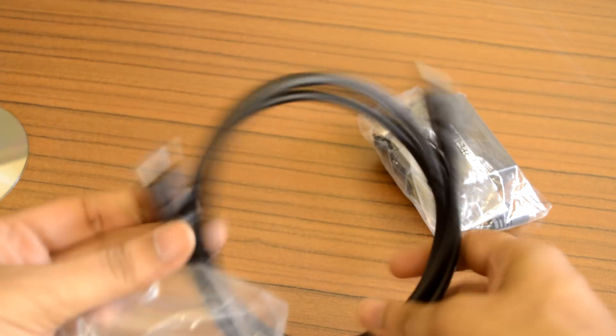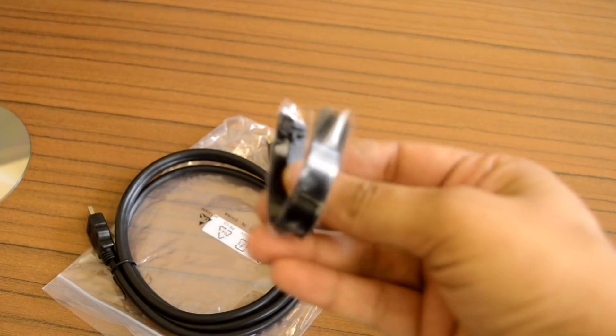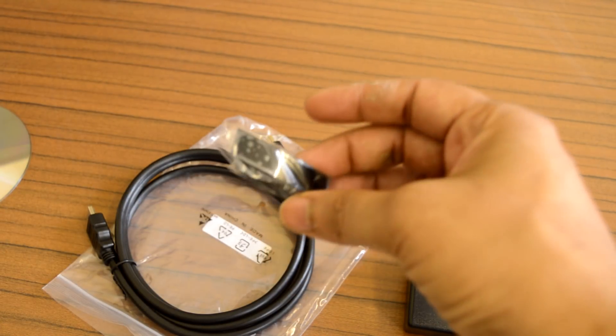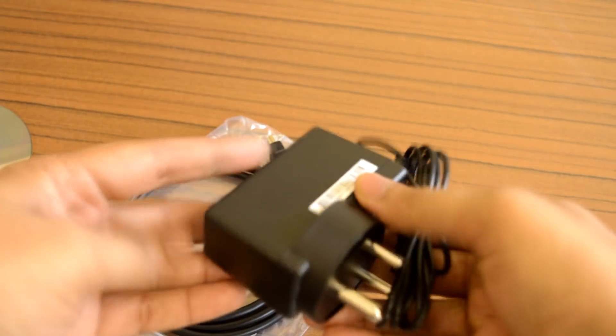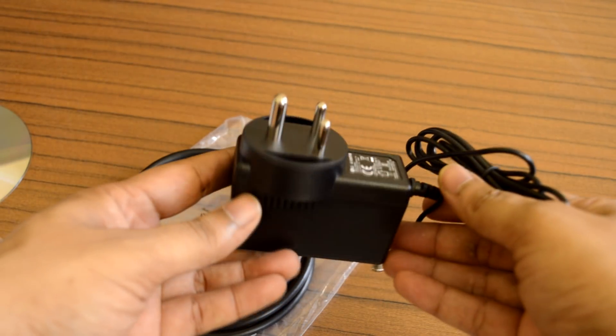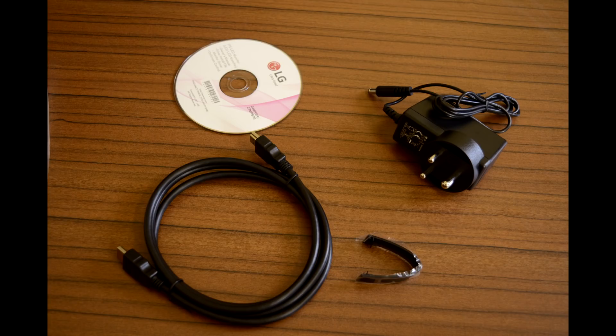Inside the box we get an HDMI input cable, a plastic clip that fits behind the monitor stand for managing cable clutter, and a power adapter. The power circuit is built outside of the monitor, and the monitor draws its power using this external power brick.